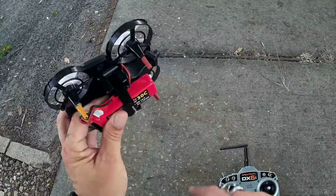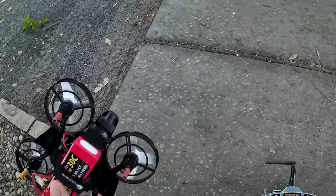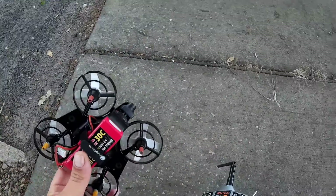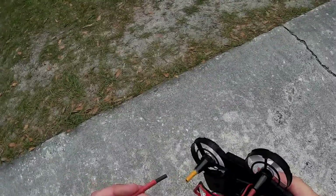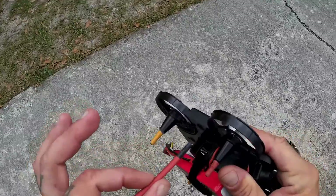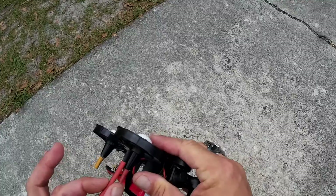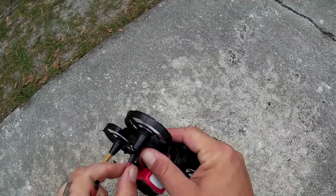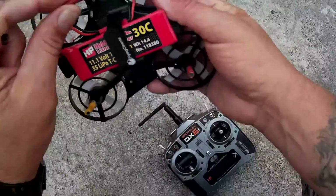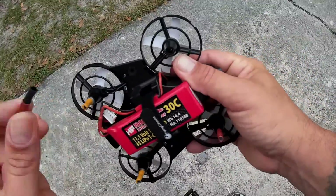Hope you like my little modification with the heat shrink tube. Before we end this video, we're going to go ahead and check the low voltage on this battery too. But I hope you guys like my little heat shrink tube modification. It's just two little pieces of heat shrink that you stick down inside here, and you can put a little hot glue on there. I kind of left this one unglued just to show you guys what it looks like.